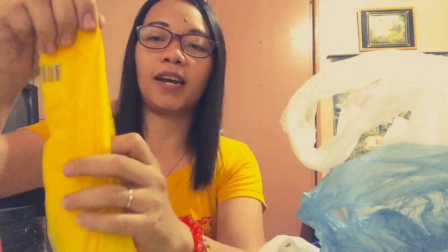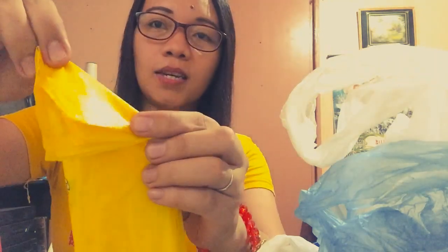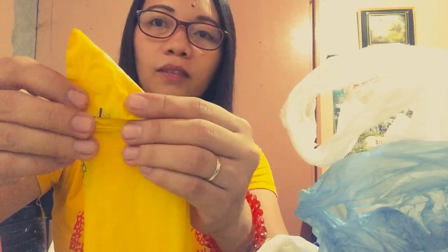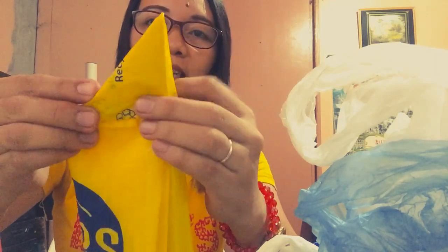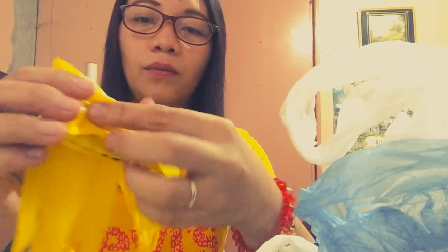We will fold it again like this. Make sure that the edges are aligned and not sticking out. Then fold it like a triangle — keep folding it in triangles like this until you reach the end part of the plastic.